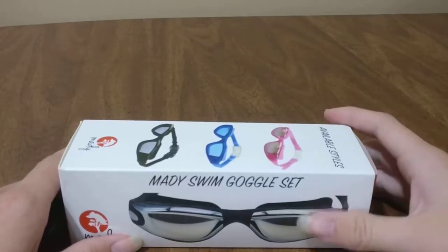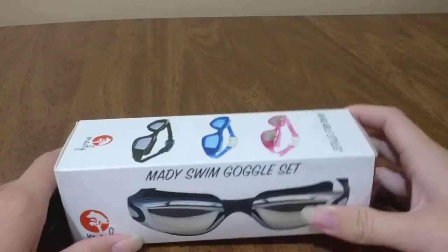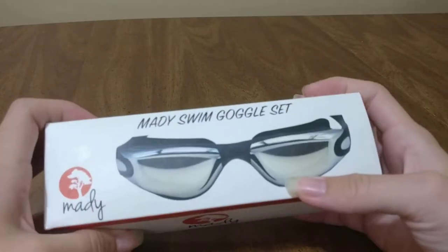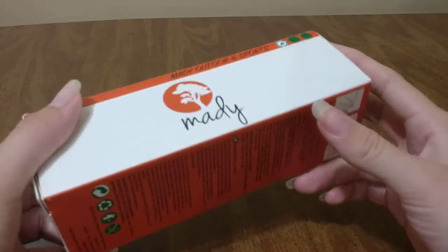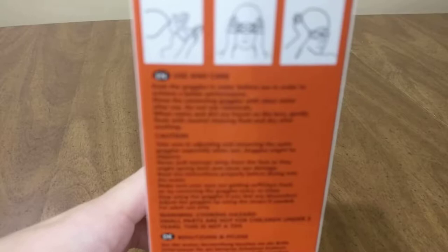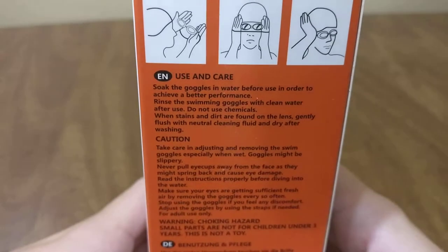Hey guys, today I'm going to do a review on these Mady's Swim Goggles set that I just got. I got the black ones, and it comes in this cool little package here, this orange and white package. Right here it shows you how to put them on and how to care for them.